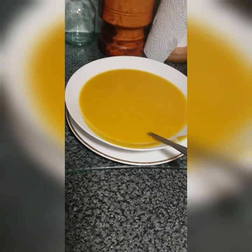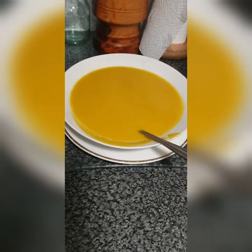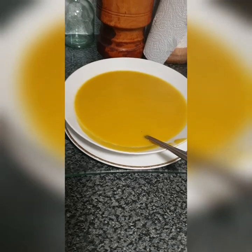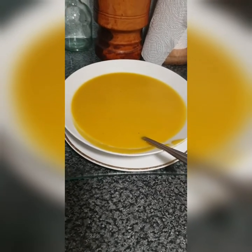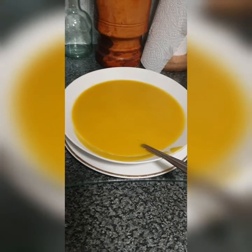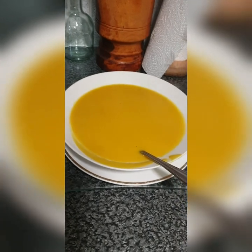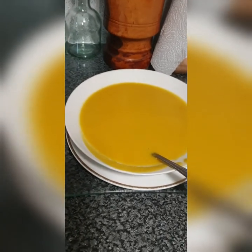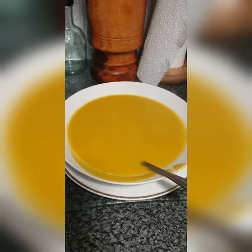This would be nice with some hot bread. But because I'm not having carbs — carbs just extend my body — I'm skipping that. But if you want your bread, just dip it in this soup. It is lovely — I'm telling you, it is 100% lovely.